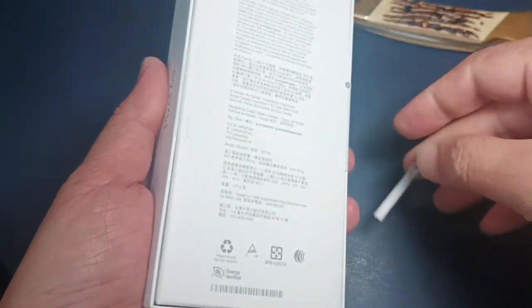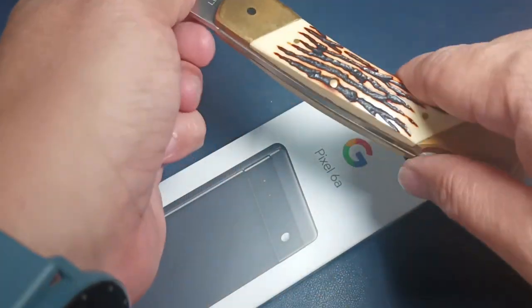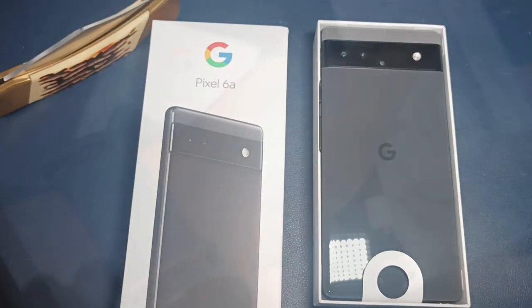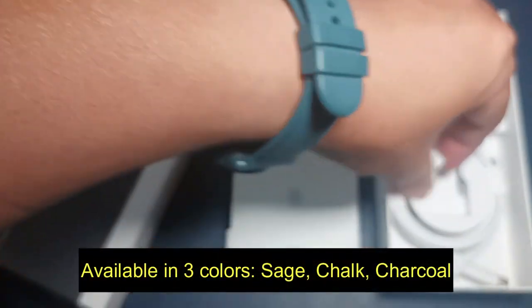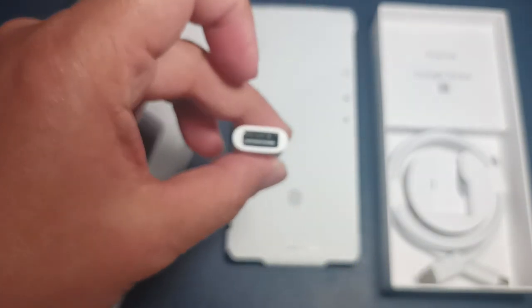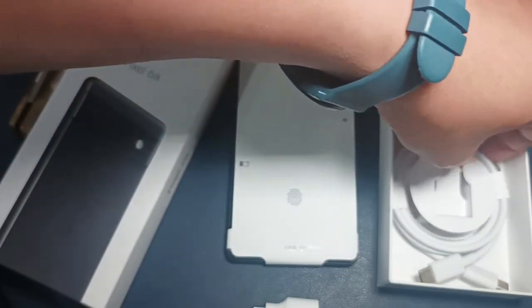One good thing about this one is you don't need a knife to open it — there are pull tabs here. So we're gonna open it now. I don't need my trusty knife anymore, which I finally found again. This one is the black one, the charcoal black.